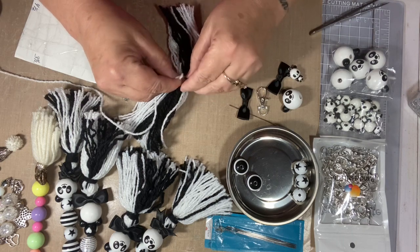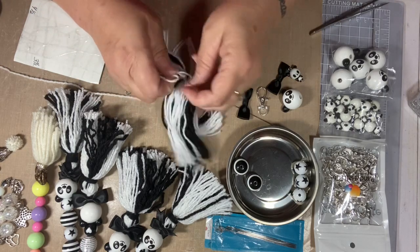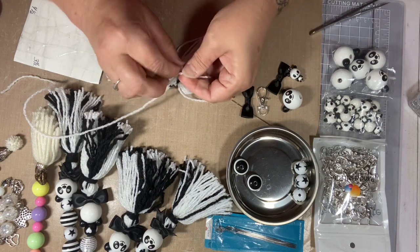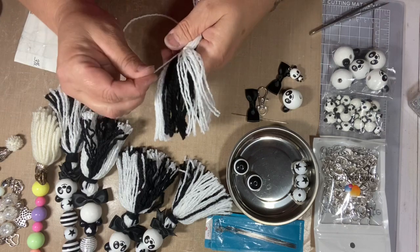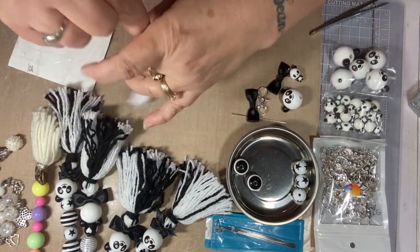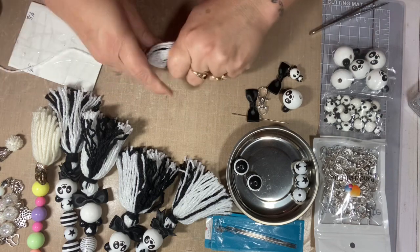Pull gently until you can see the string move on the other side, that's how you find the other end. Flip the tassel over and tie a knot on this side, keep tying until you think it's good enough. Now you have your long piece and the tassel — put it together, fluff it out, do whatever you need to do with it. Before you trim it, do the top wrap first.